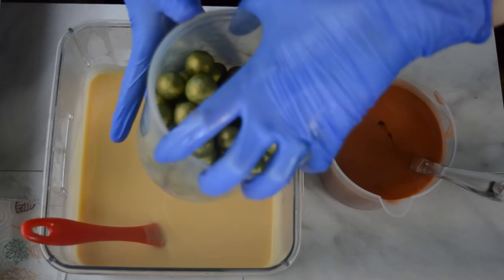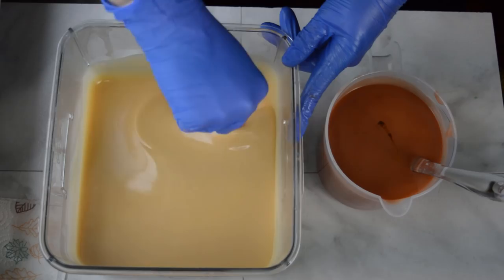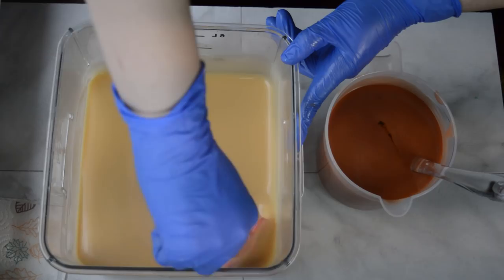I have green balls of soap rolled up over here — two different shades of green rolled in some green mica — and those are going to go inside the batter. I'm going to mix this fragrance in by hand, do a little in-the-pot swirl, get the molds over here, start pouring in the batter, and then individually place those green grape balls inside.